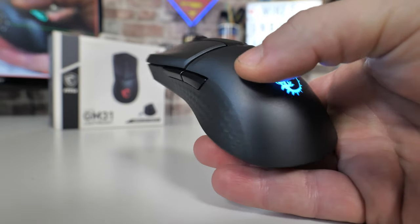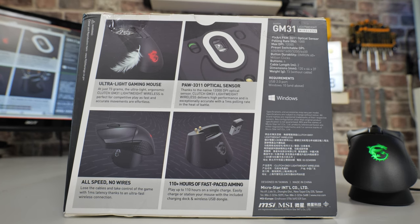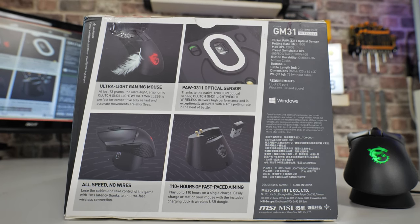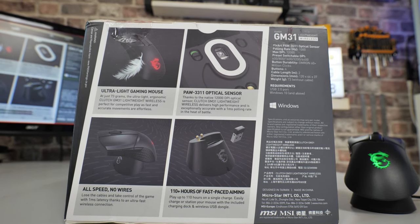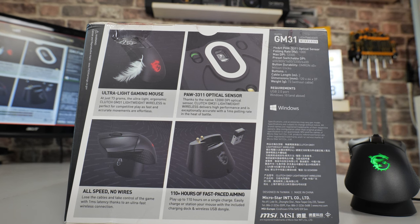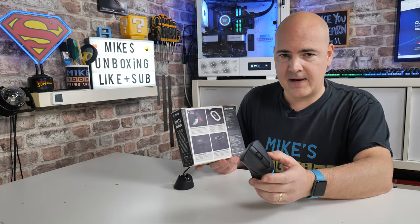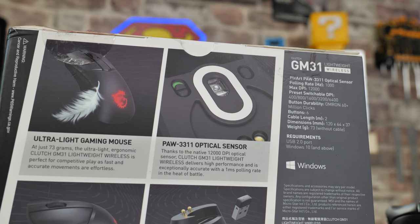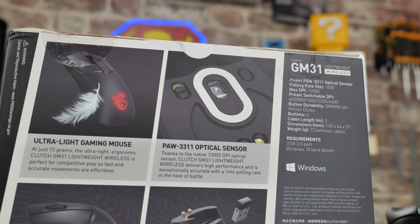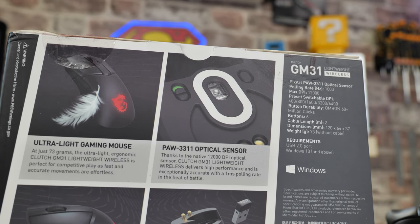Other key features — the packaging says ultralight gaming mouse, but I wouldn't say it's ultralight, it's definitely lightweight. It's coming in at somewhere around 73 grams without the cable attached, which isn't ultra lightweight, but certainly lighter than some other models which can be up to around 100 grams. It's got the PAW 3311 optical sensor providing up to 12,000 DPI and a one millisecond polling rate.